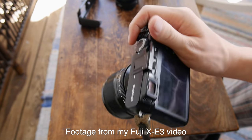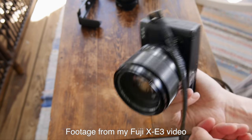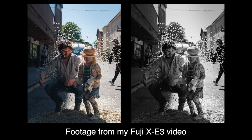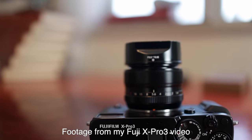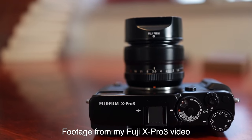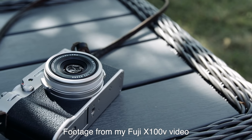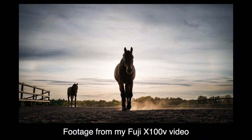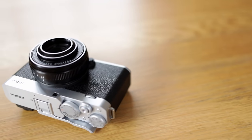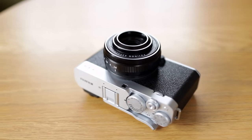I don't have a lot of experience with the X-E4, but I do have a lot of experience with the X-E3 — my favorite Fuji camera of all time, both for hobby shooting and professionally. The new sensor is familiar as well from the X-Pro3, and the design and sensor from the X-100V. So in this video I will still be able to give my impressions of the camera based on those experiences.